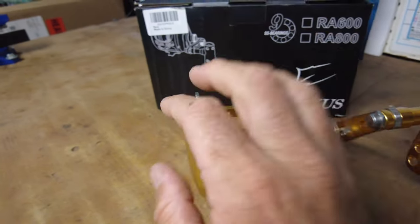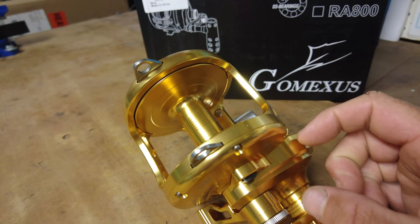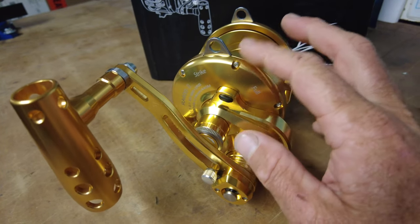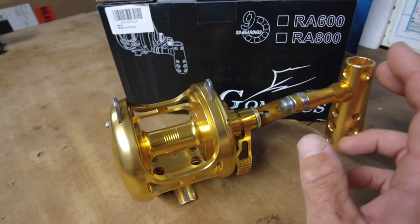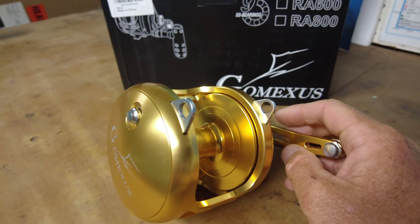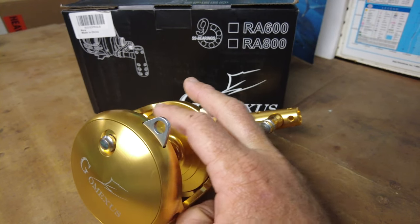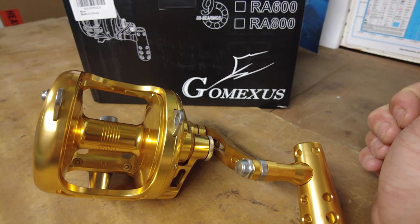So there you have it — the GoMexis RA600 trolling, knife jig, fishing reel. You can even use it for sinker rigs, a little bit of everything. It's got the T-handle, the clicker, the two-speed lever drag, 85 pounds of drag, and carbon fiber drag washers. Excited to use this — stay tuned for some fishing action. That's all for my initial unboxing and review of the GoMexis RA600.